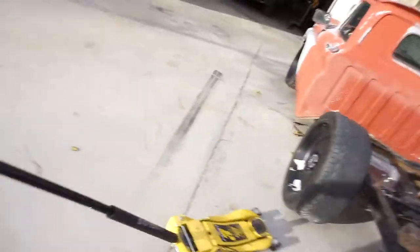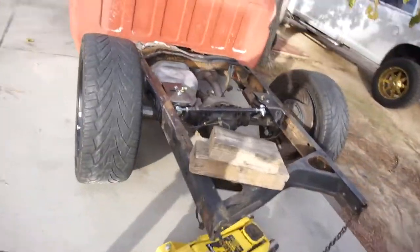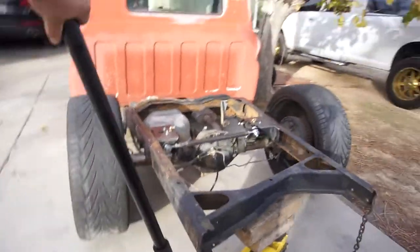I did let the grinder get out of control — it went out of control, and you can see it took part of the cut-off wheel there. Let's see this beast from the east.